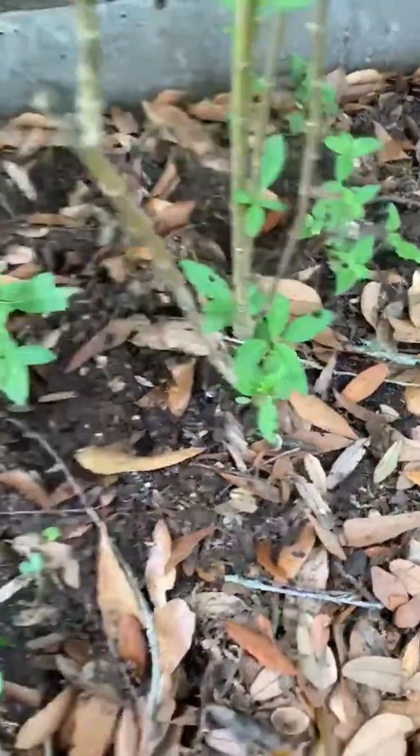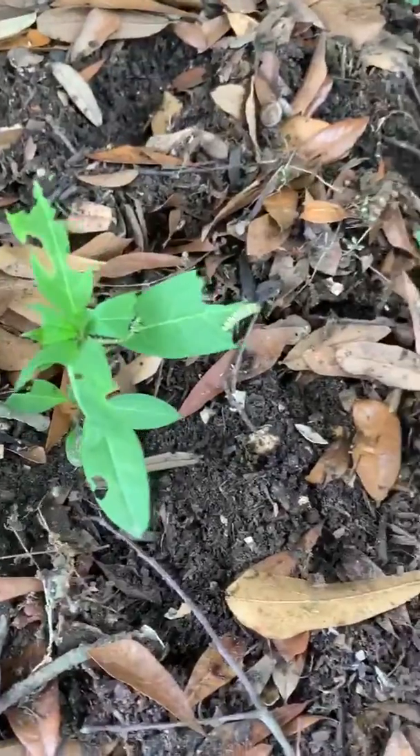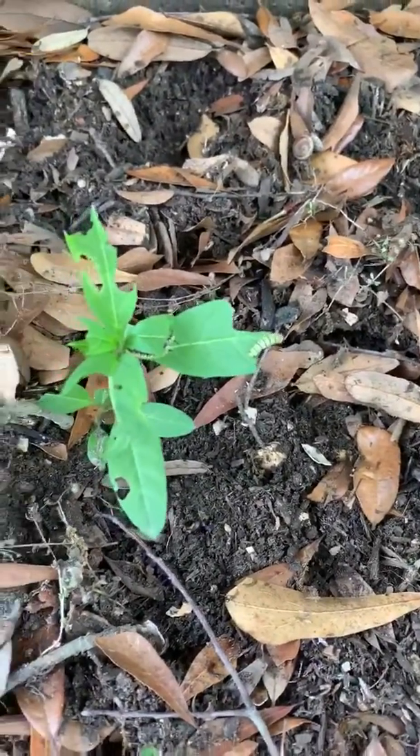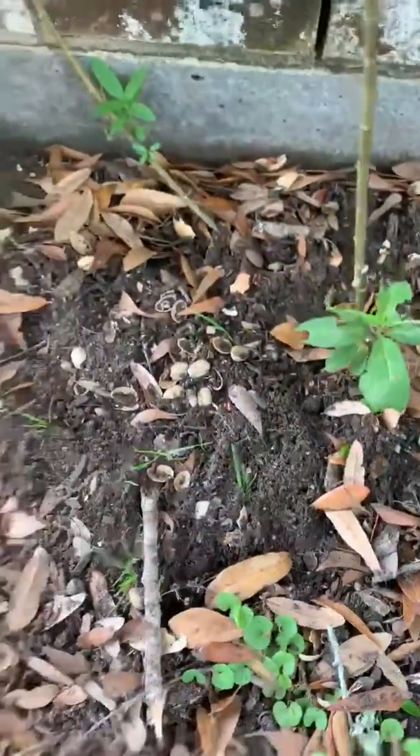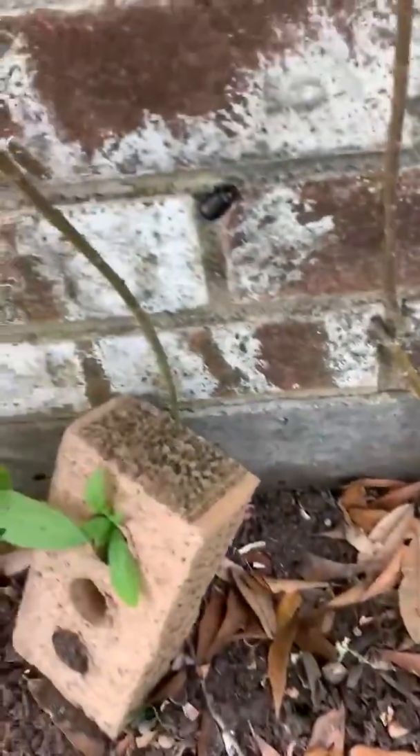So if you don't have your own monarch caterpillars, here's some down here chomping away. Hopefully they all make it to adulthood and cocoon and turn into a butterfly.